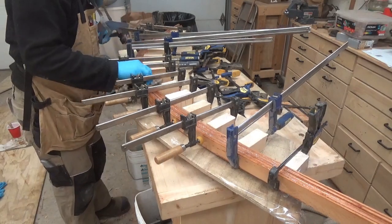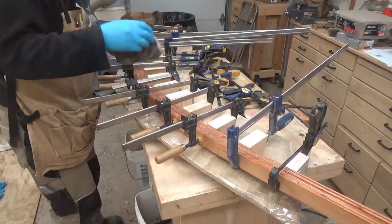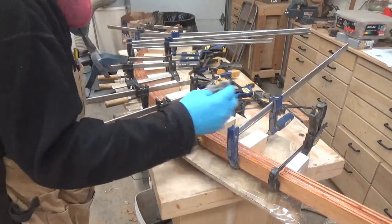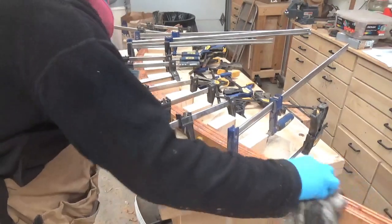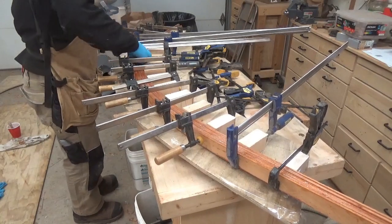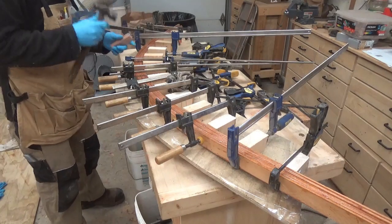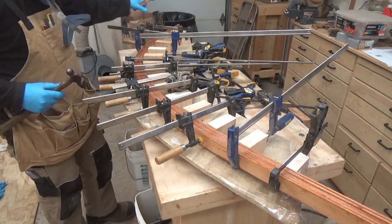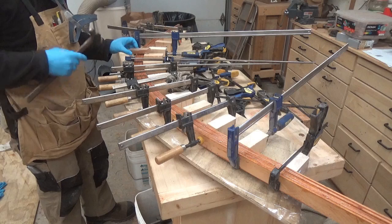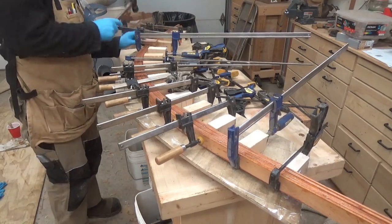Now that I've got all the clamps on, there's a lot of epoxy squeeze-out. I'll clean some of that up — I know I'll be able to scrape some off, but it's a lot easier to remove it now than wait for it to get hard. I've made this a bit oversized so that I can put it through the table saw to clean up an edge and then plane it down to the exact thickness, but I still want to make sure they're all down onto the base.